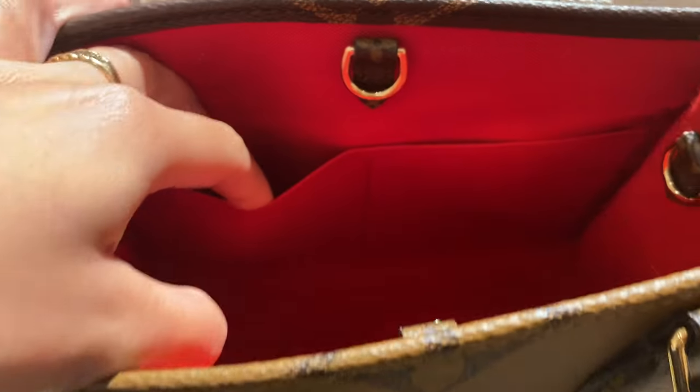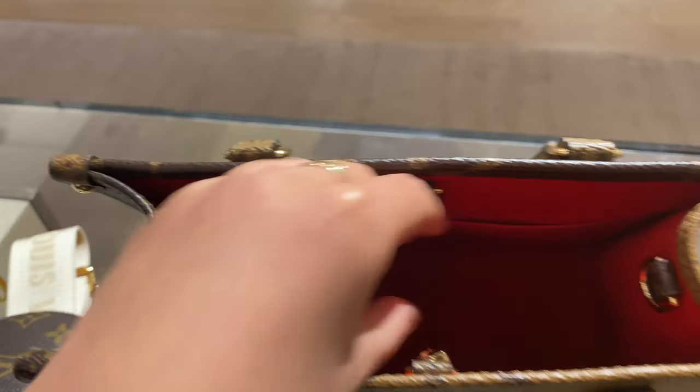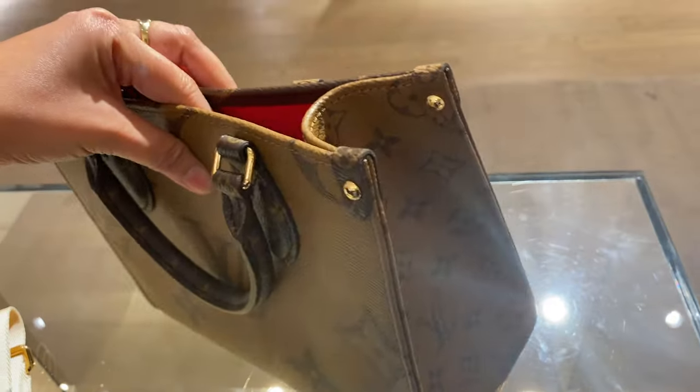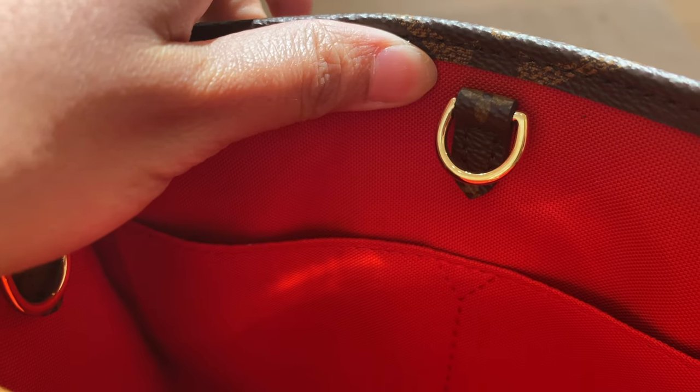The only difference is the size. The inner lining is a cloth lining, the same as the On the Go MM — it's in red. You have two pockets inside, the space is pretty spacious. I had a review of the On the Go PM before when we had it in leather, so whatever fits in there actually fits here. This is my phone — my phone is an iPhone 12 Pro.